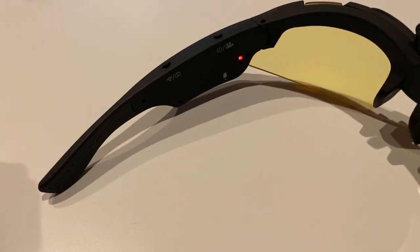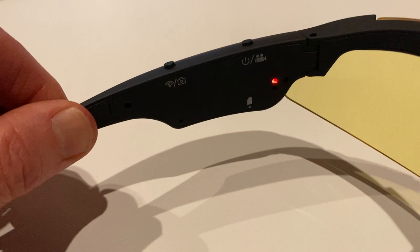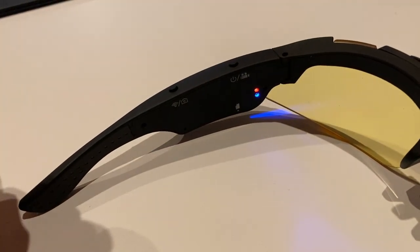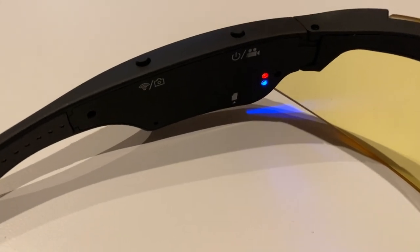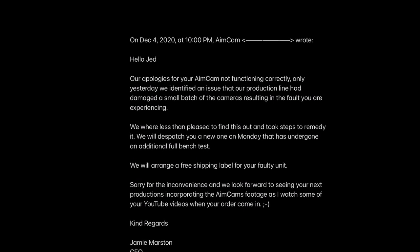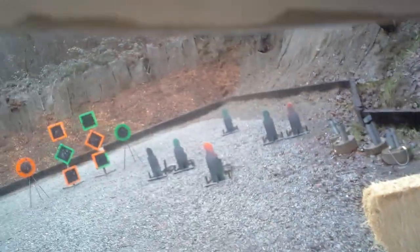First, we need to address the initial problem I had with this first pair of Aimcam glasses. The first pair of 3K glasses I received had a glitch in the firmware that would not allow the glasses to boot up — all they did was buzz. Frustrated, I sent an email to their customer service late on a Friday night, and I was pleasantly surprised to get a response back from the CEO that same evening. He assured me he would make everything right and have it shipped out ASAP, so I waited another week for a new pair and took them to the range.